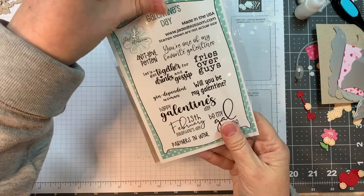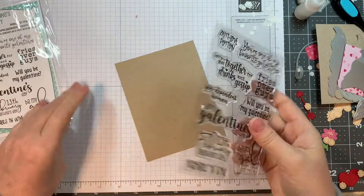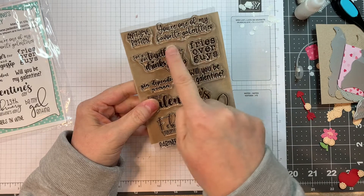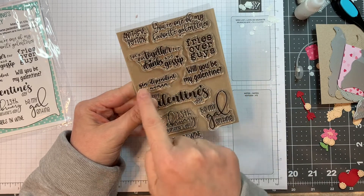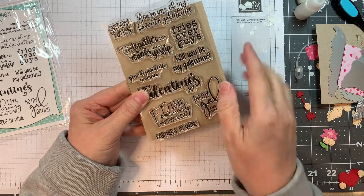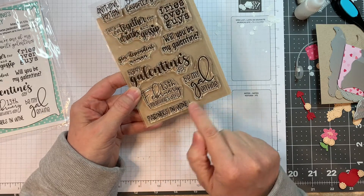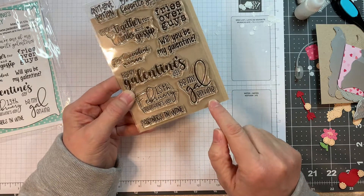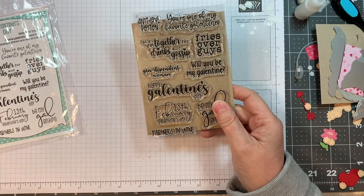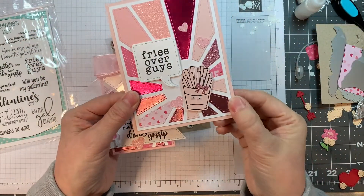Now we have the Galentine's Day set — this one is lots of fun for sending cards to your girlfriends. The sentiments include: You're One of My Favorites, Anti-Love Potion, Let's Get Together for Drinks and Gossip, Fries Over Guys, Gin, Independent Woman, Will You Be My Galentine, Happy Galentine's Day, February 13th, Galentine's Day, Partners in Wine, and Be My Galentine. Beautiful large sentiments. For the release I used the Fries Over Guys sentiment on a card.